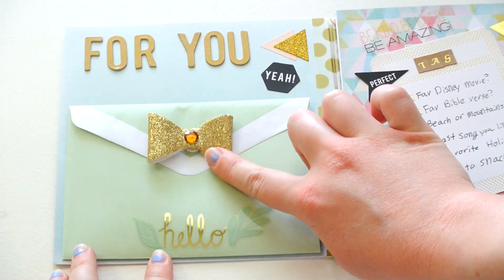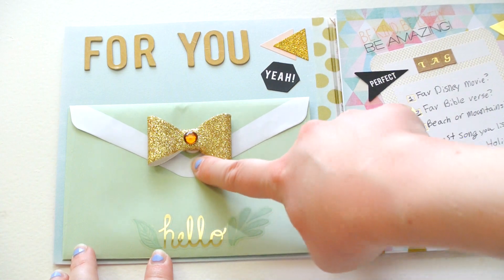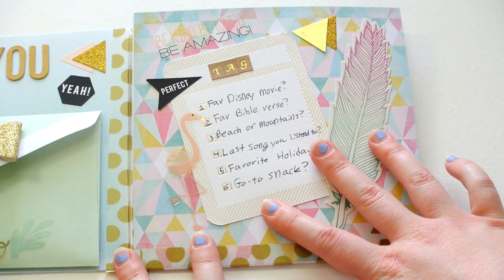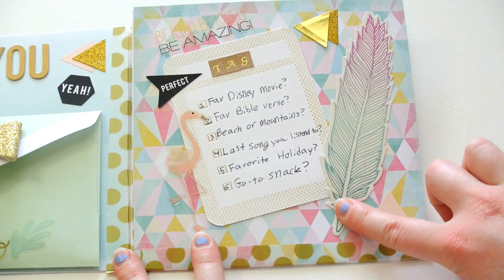And then I have just some more little decorative pieces. This bow is from Michael's. And then over here, I have my mail tag again, with another feather from Michael's.